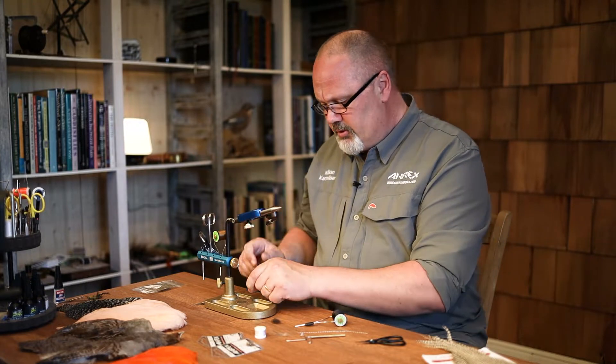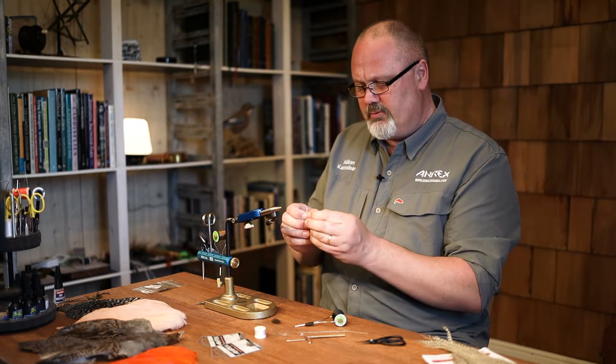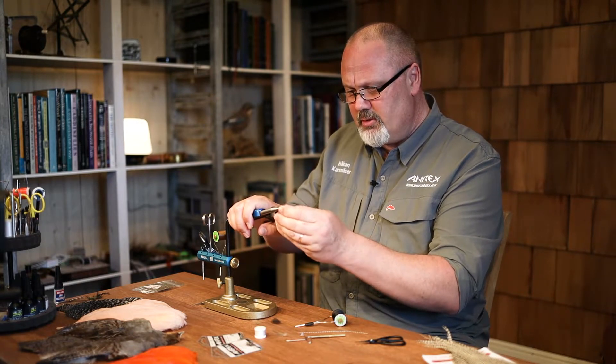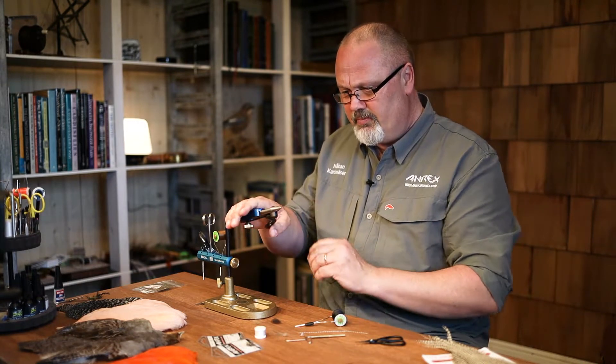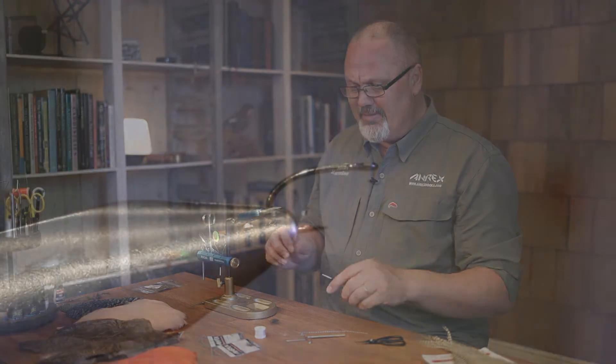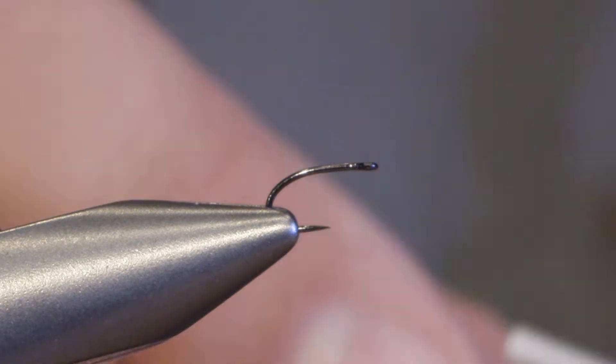The hook we're using is the Freshwater Erics FW 511 which is a barbless hook. The 510 in the same size is a barbed hook, so you can use whatever you want.